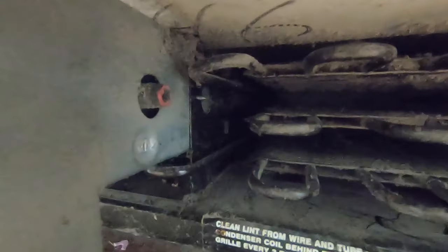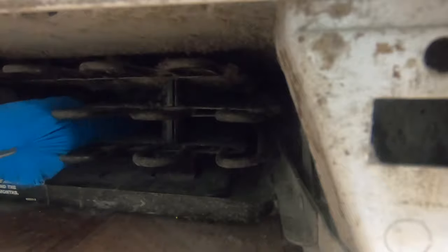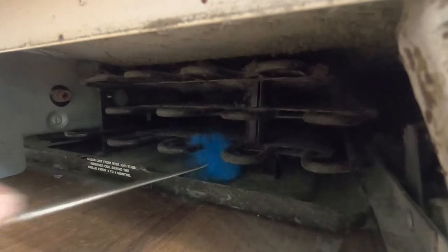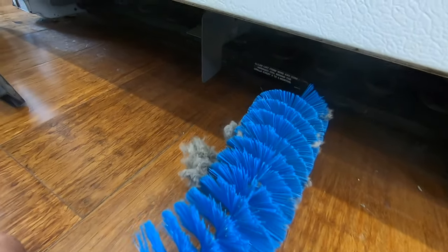You can see now, with just that first cursory vacuuming, how much better the coils look. We can take our brush and go in there and give them a little brush — anything that's wanting to stick onto them we can brush off. The brush fits really nicely in that space. This is a little bit of dusty work. There's a link in the description below for these brushes. You can see it gets quite a bit more out that the vacuum cleaner can't reach.